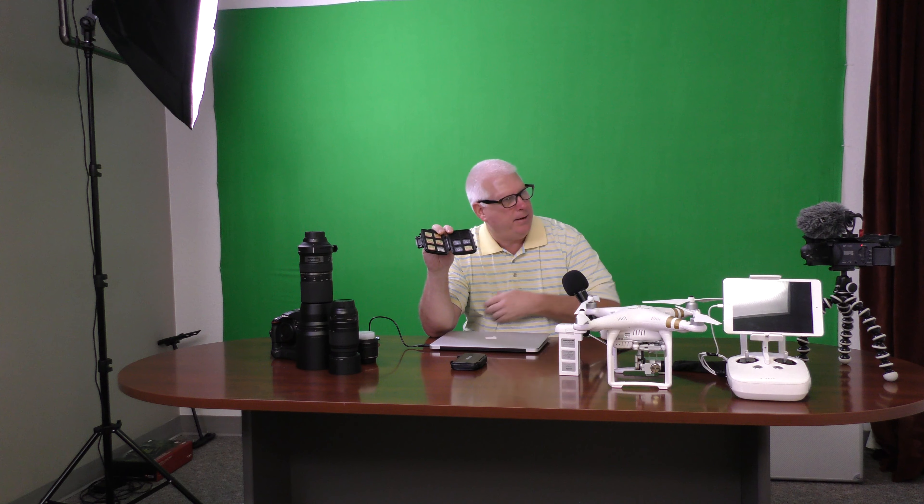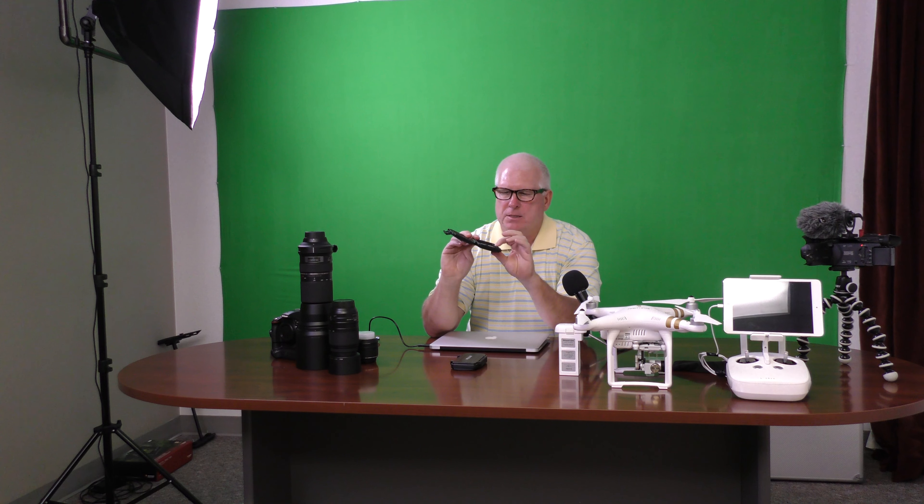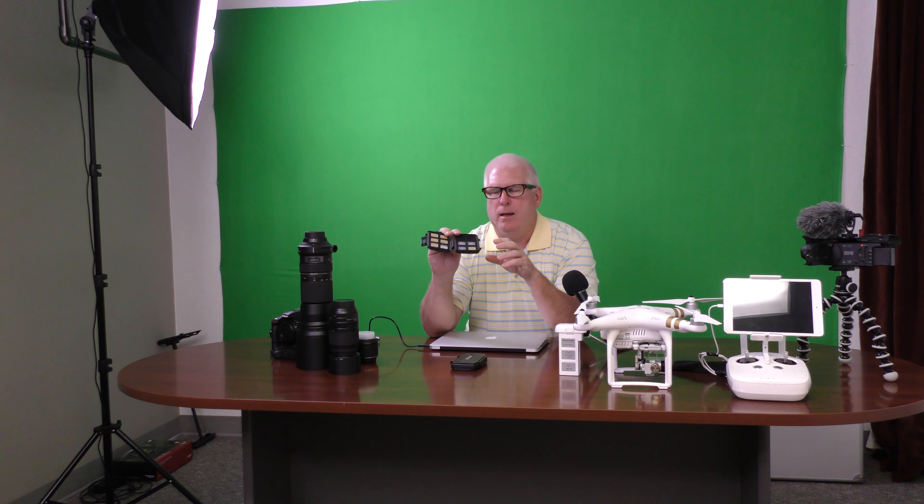We record everything in two ways. The first is on SD cards — I have a container with SD cards ranging from 32 gigabytes to 64 gigabytes. The 64s are probably close to $50 each and record 64 gigabytes of information. They insert right into the cameras. If I fill one up I can pop in another one, so I have multiple for each camera. Then I bring them back and they go right into a slot on the side of the computer so I can transfer the information.